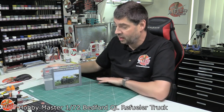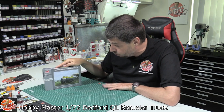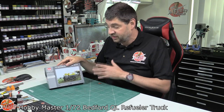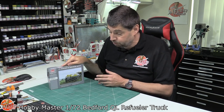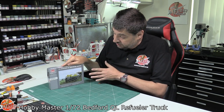Hello and welcome to Florian Models Kit View Time. Today we've got Hobbymaster's 1/72nd scale UK Bedford refueler truck. The reason I say 72nd with quite emphasis is we've seen things like this in 76th scale, which is like 00 scale for railways and trains, but actually this is a 72nd version of what was originally a die-cast kit.